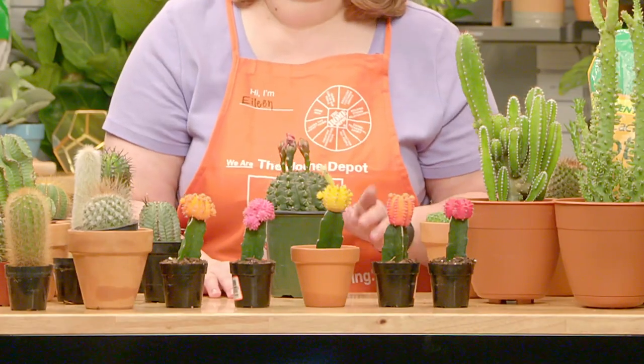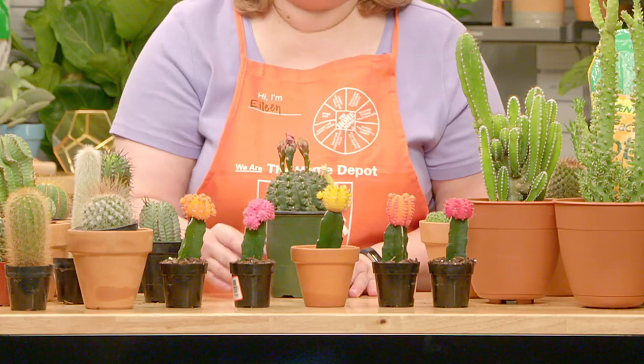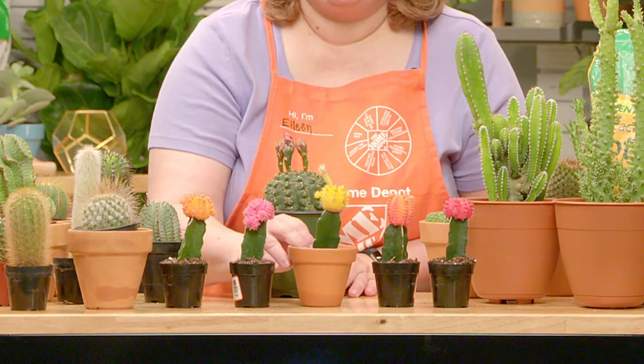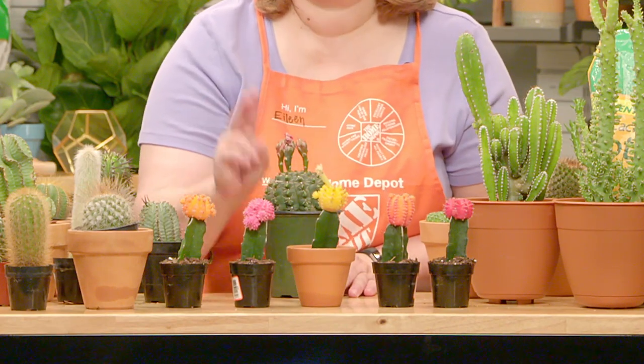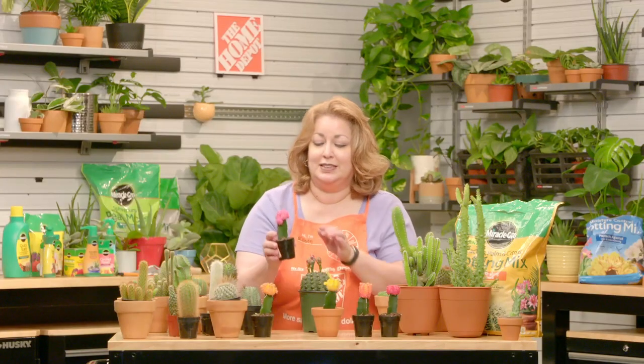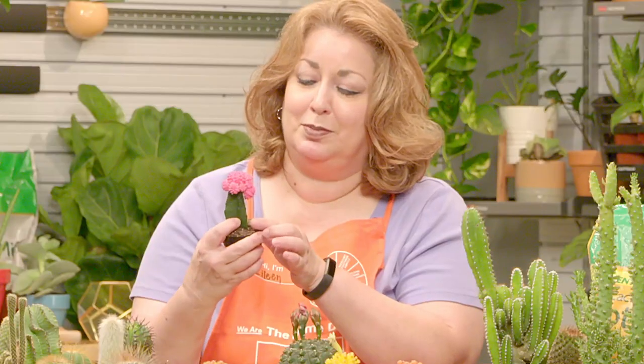The grafted cactus, as you see here, are actually two plants that are fused together. The colors, sizes, and shapes will vary depending upon the species that are grafted. The grafted cactus is also known as a moon plant. The bottom is called Hylocereus, which is a three-sided plant.